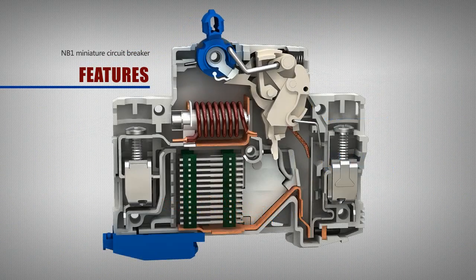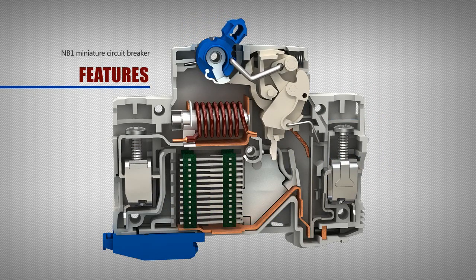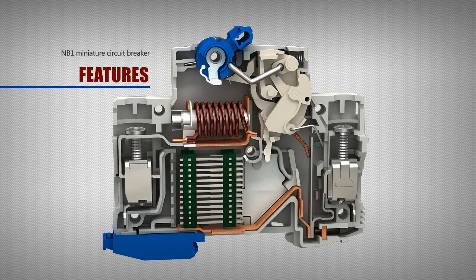The energy storage operation design supports quick make and long life. It can greatly reduce the impact on the contact terminal from voltaic arc when operating, and improves the electrical life of the circuit breaker.